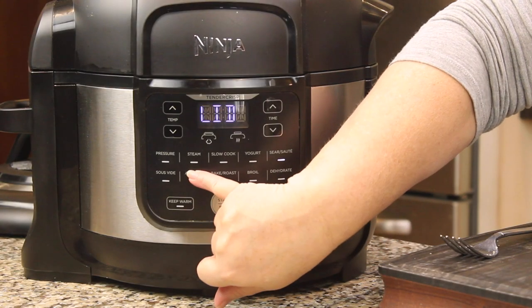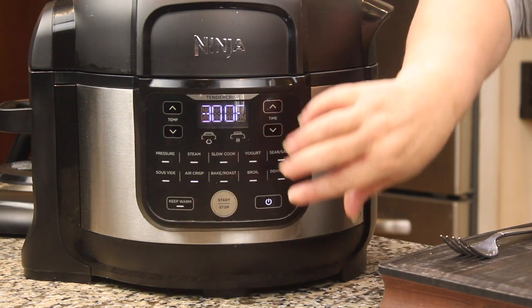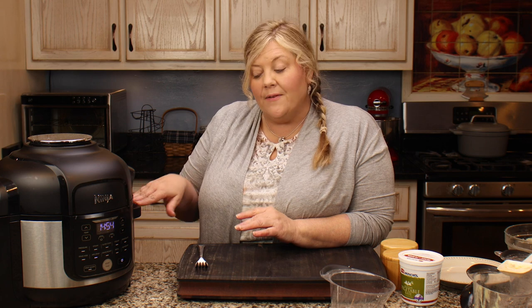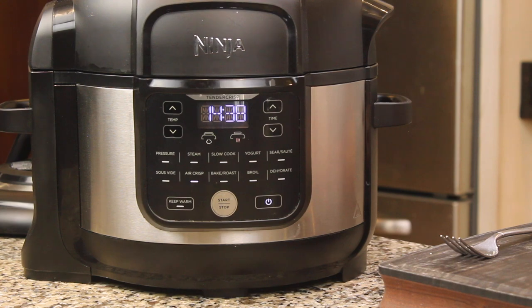We're going to close the lid — it'll beep because it's still on sear/sauté — and switch over to air crisp. We're taking the temperature down to 300 degrees. We want a lower temperature so it browns evenly without burning, and it also gives the rest of the casserole enough time to heat up and finish cooking those frozen vegetables. 300 degrees air crisp for 15 minutes, and then we're ready to eat.